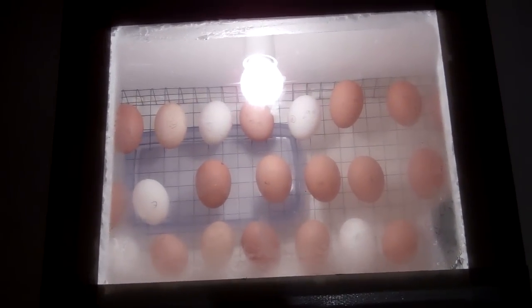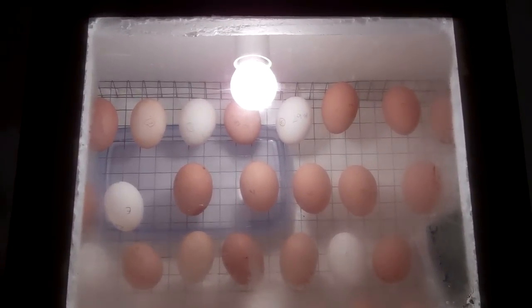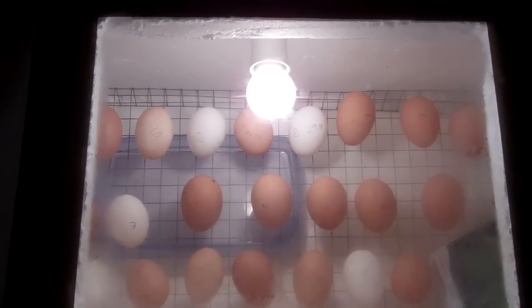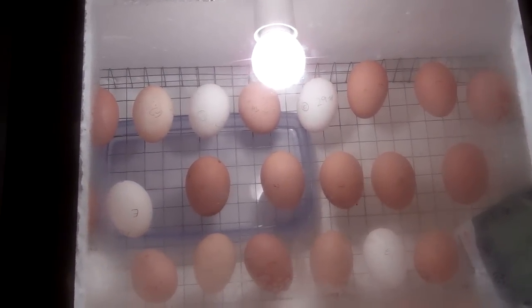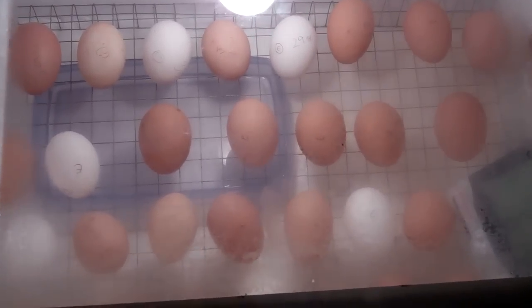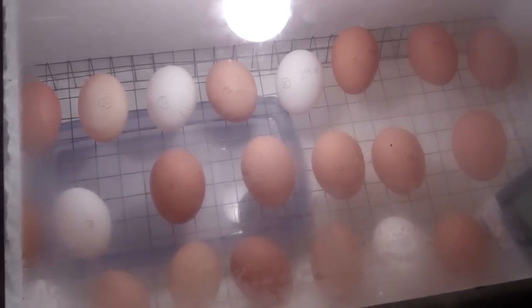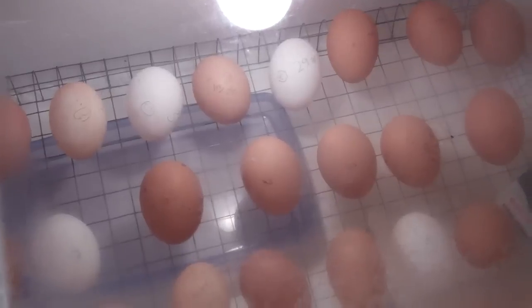In there there is a 40 watt incandescent light bulb to maintain the temperature and there are 30 chicken eggs in there at the moment. They are sitting on top of a wire frame and in the bottom left there is a container filled with water to keep the relative humidity at around 60%.